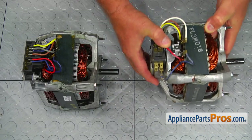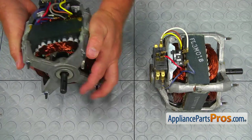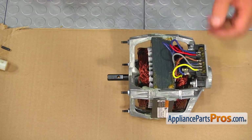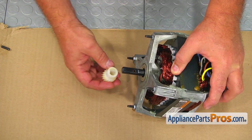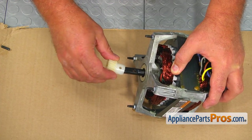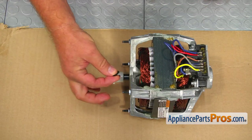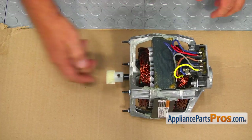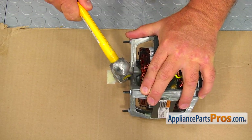This is the old drive motor next to the new one. If you don't have this part, you can get it from AppliancePartsPros.com. Install the small gear on the motor shaft — match the cutout in the small gear to the shape of the shaft and install the gear on the motor shaft. Match the holes and insert the rolling pin. Using the hammer and the punch, drive the pin in.